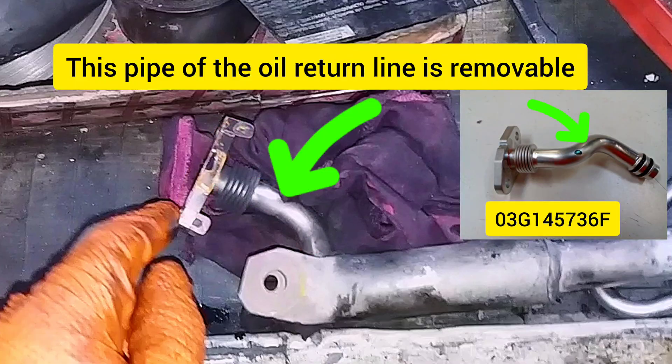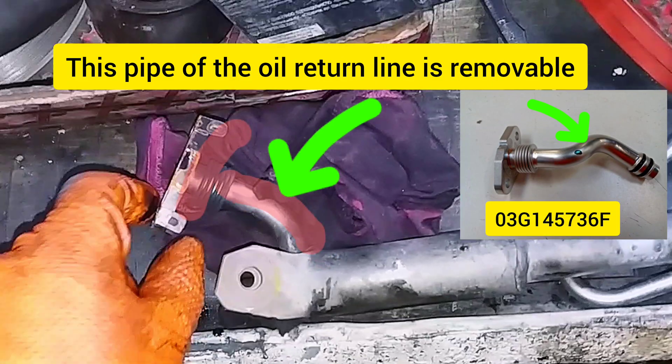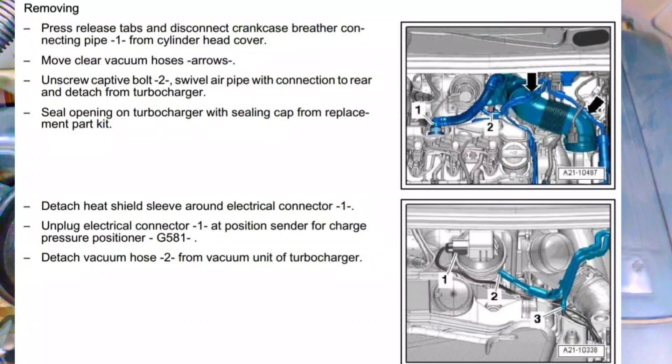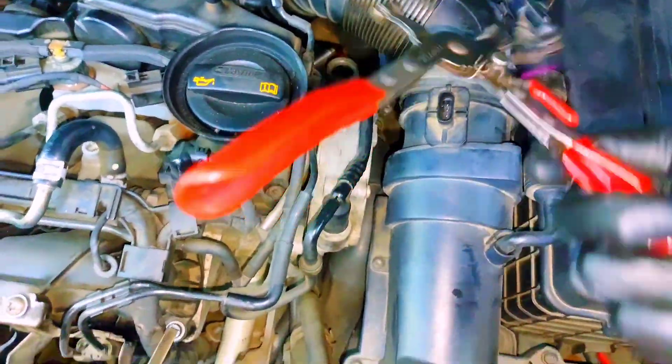This part is removable from the oil return line. Now remove some air hoses — unplug the connector and remove the hose clamp.